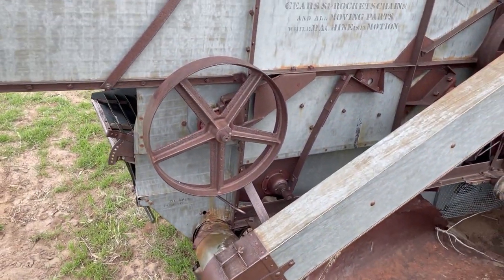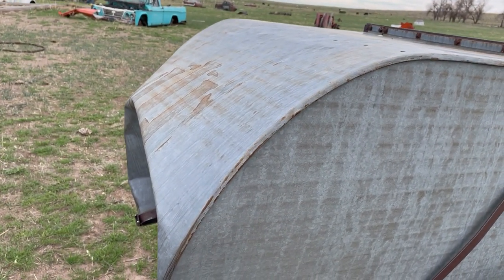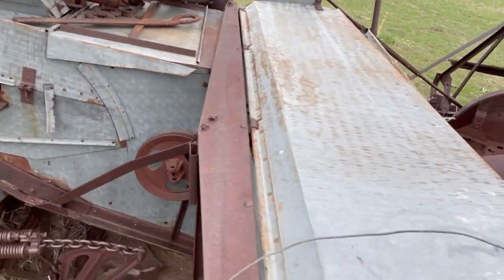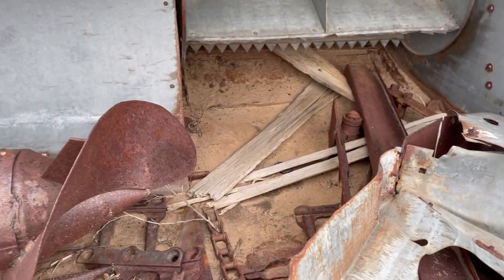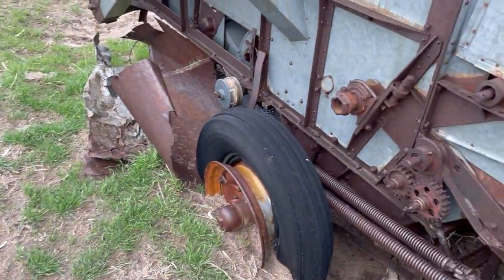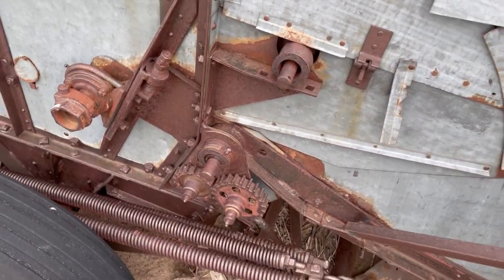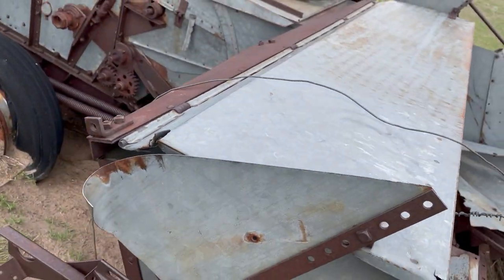I wanted to let everybody see what this old combine was. If you don't know what a combine is, it is a combination of a reaper — which is this part right here — and a thresher, which is down in here. The purpose being it saved a farmer by allowing two operations to be done in one.